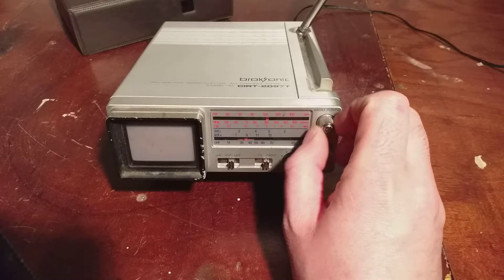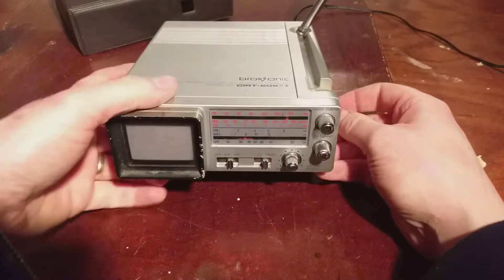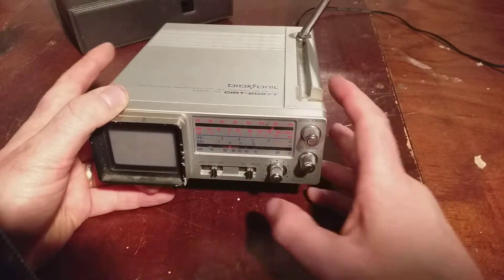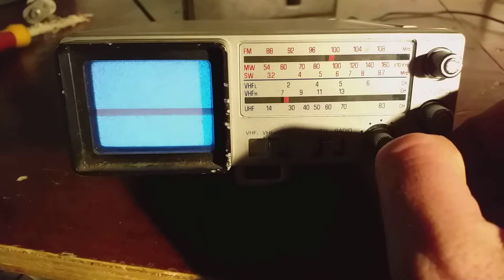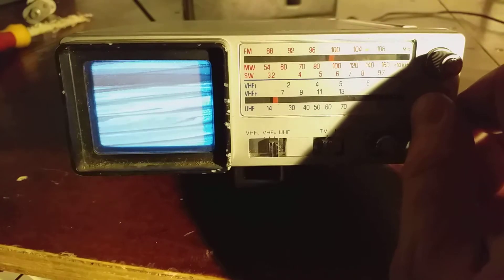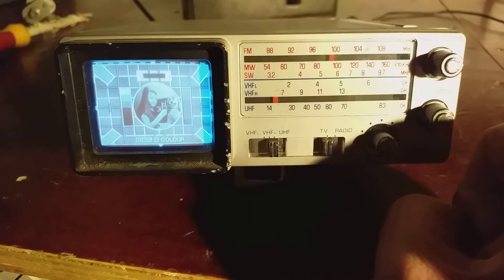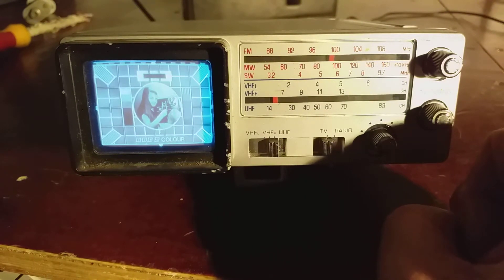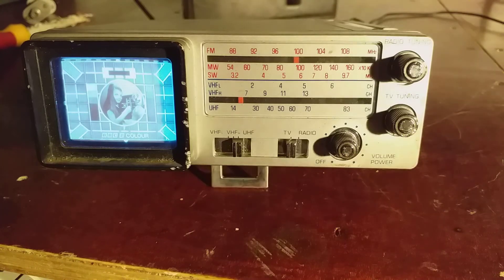Radio Nova, FM 104 — that's the FM radio sorted. Let's try the telly. I'll get a signal into it. Okay, so I have a signal source hooked up to it now. I will tune it in. Not bad for a two-inch screen, although I don't think I want to be watching a movie on it. So there you have it — Brooksonic CIRT-2097T. See you again.